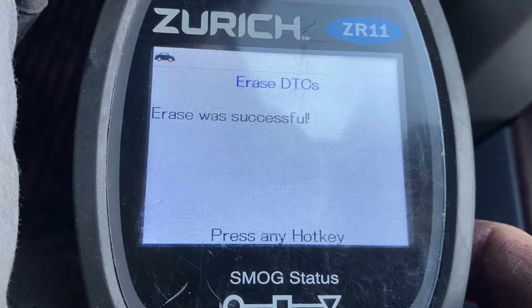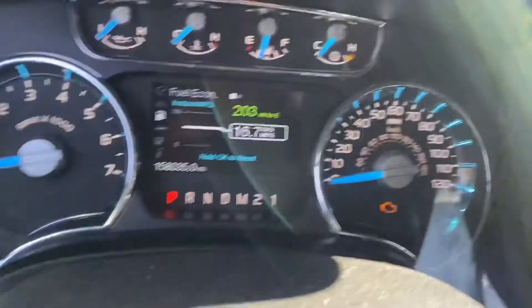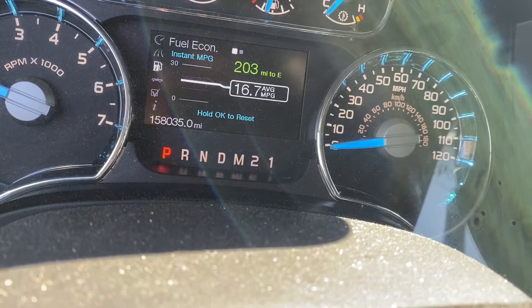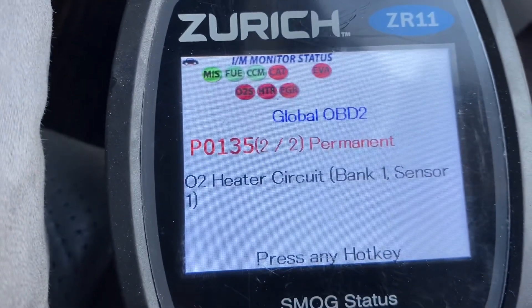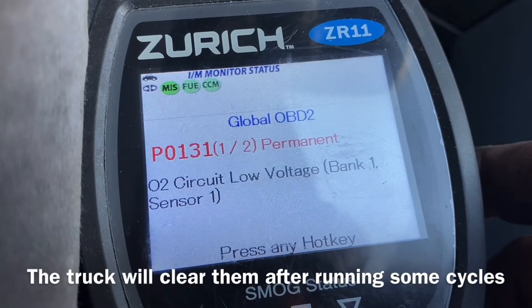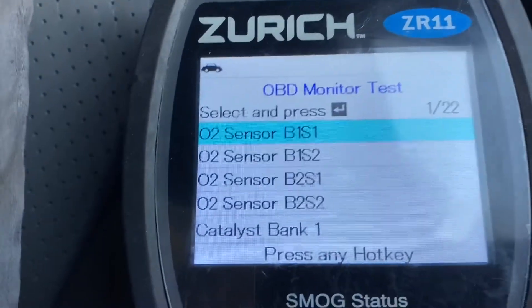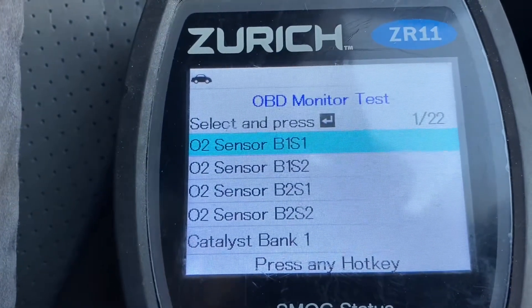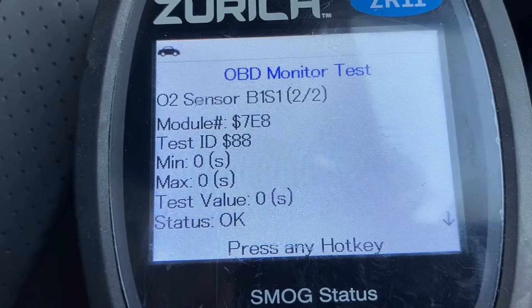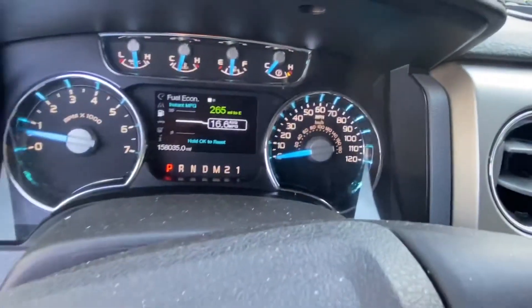Check engine light is gone. Here's what I was looking for: O2 sensor, Bank 1 Sensor 1, status okay. No engine light — and that's what I wanted.